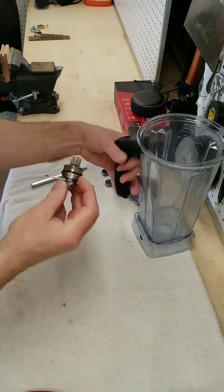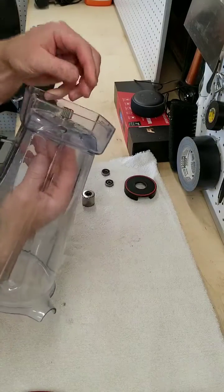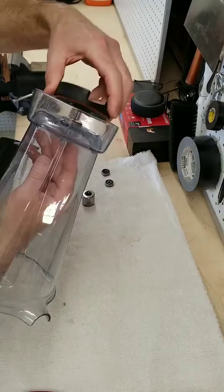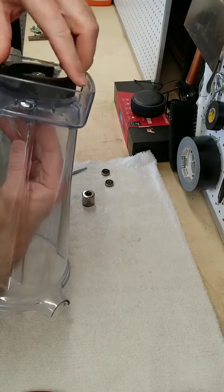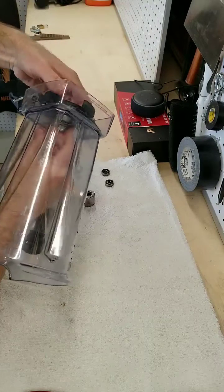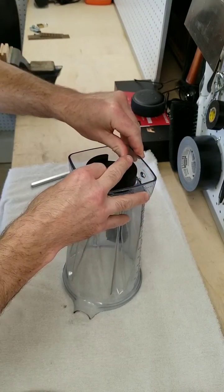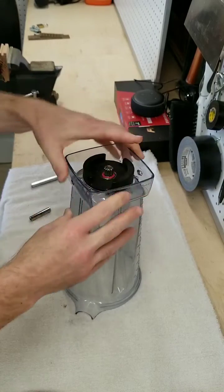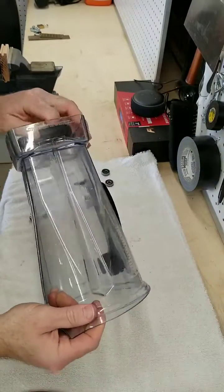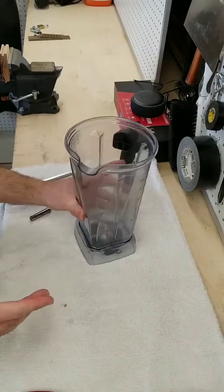Finally, all that's left is to get the blade assembly back on to the container. It just goes in, and I tightened the bottom — that big weighted nut — by hand. Mine came off by hand, so I just put it back on hand-tight. So that's it. Hope I was able to help. If you liked the video, hit the like button. Thanks.